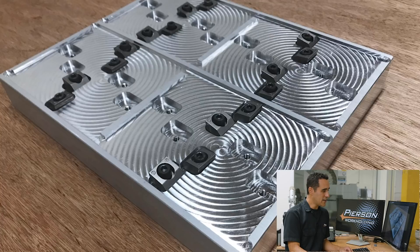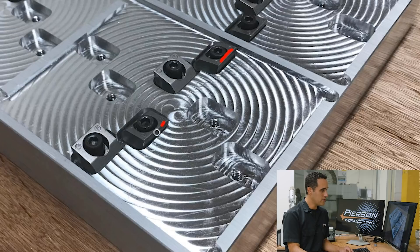Here's another shot that gives you a slightly better angle. You can see two clamps facing one direction and the others facing the other way. You also start to see what's going on — he's got some pockets but no clamps in them; we'll hit that in a minute.